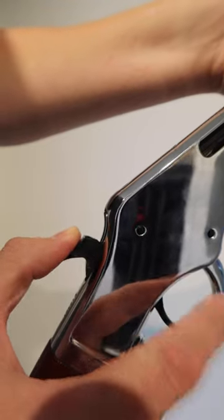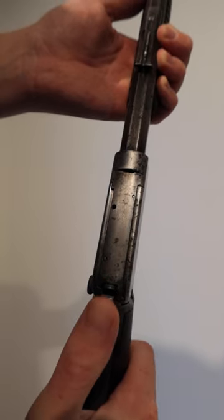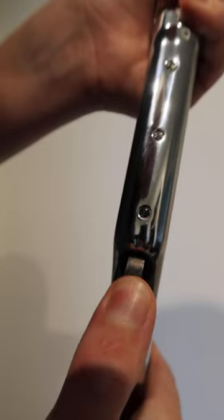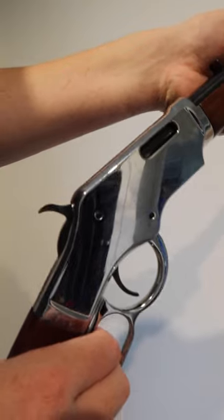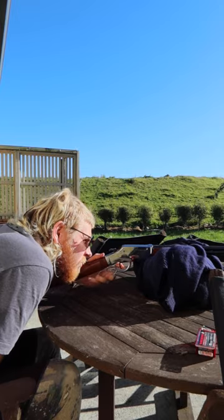After cocking the firearm, you can put the external hammer into half cock. This is where the hammer is not touching the firing pin, but it is not cocked all the way back. This enables you to walk around without the risk of the hammer hitting the primer and setting off the cartridge. Even if somehow the hammer went off and hit the cartridge while in half cock, there wouldn't be enough force to set the round off.